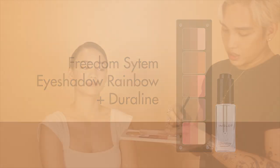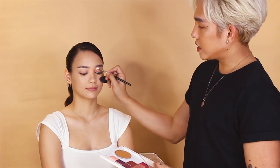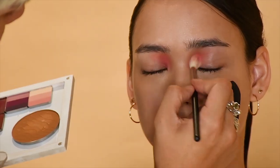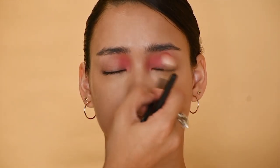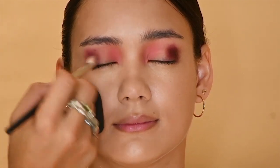I'm also going to add some loose shimmers and mix them with Duraline for some magic. For the first step, I'm going to put a little bit of the Duraline into this mixing plate — about two drops — and mix it with a light pink eyeshadow to apply onto the lip as a wash of color on the inner part. The Duraline makes it more like a cream texture instead of a powder, and mixing the eyeshadow with a little bit of Duraline gives us less fallout.